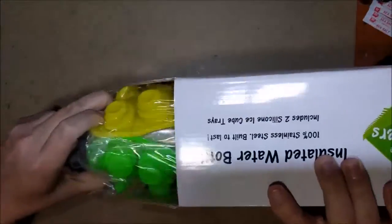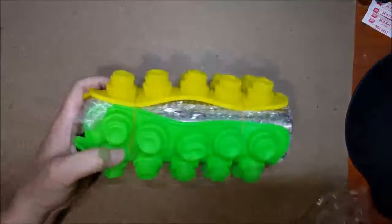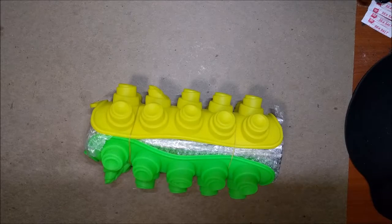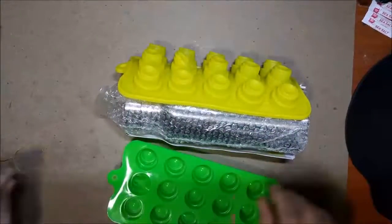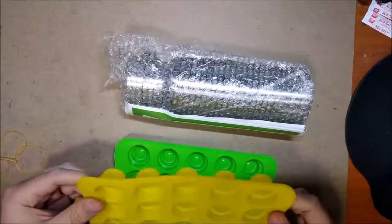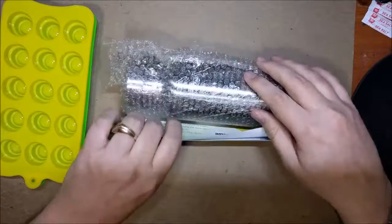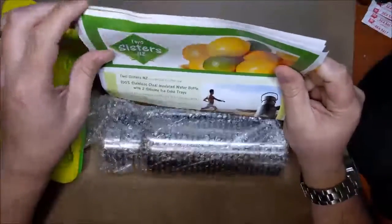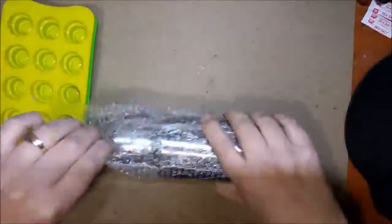We'll go ahead and open this up and pull everything out. Alright, so there's a little catalog in there.